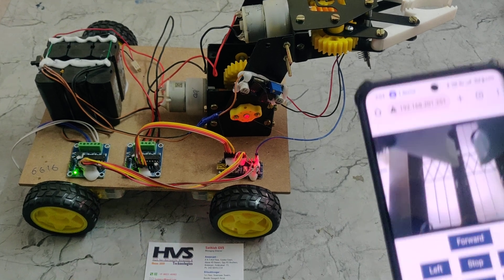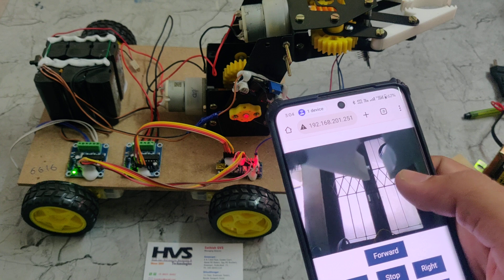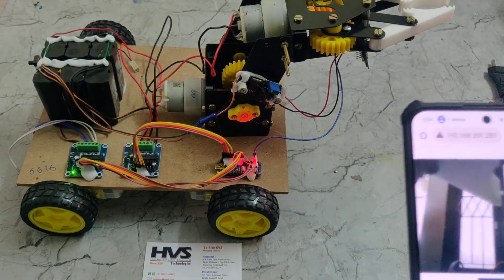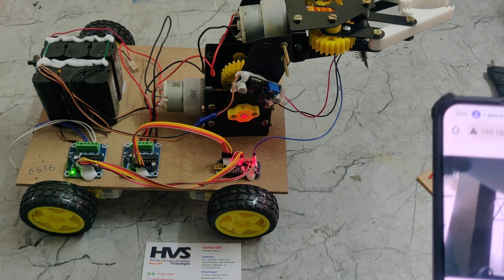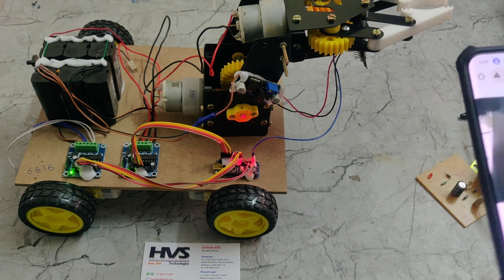In this way, if we want to pick up any object, we use the ESP32 camera's live feed to see the visuals, and we pick up the object by controlling the gripper using the ESP camera module.